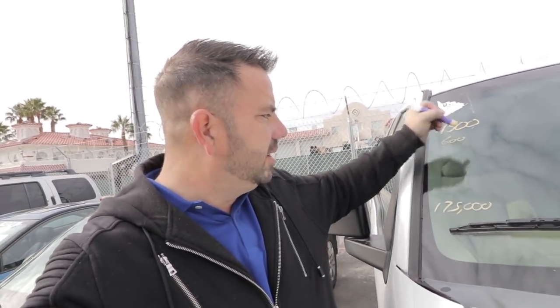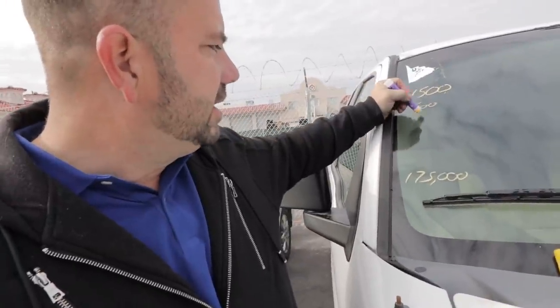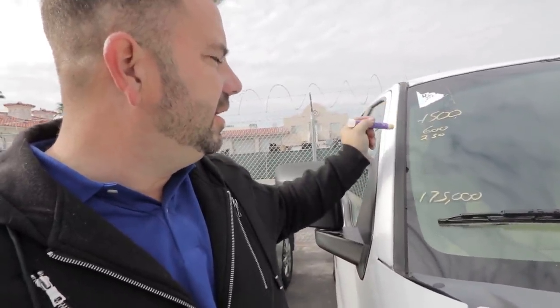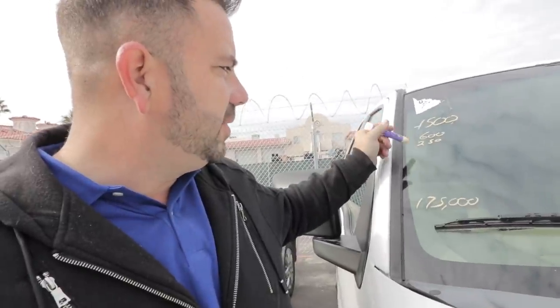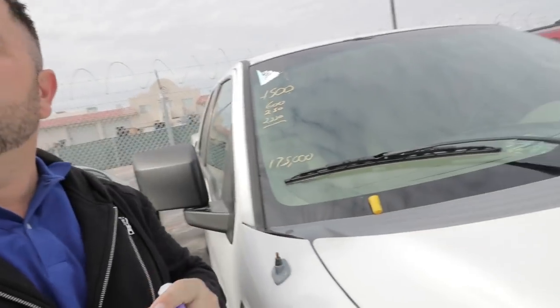This one doesn't need much — it needs a cam sensor, a few small things, maybe a new set of tires. So I'm estimating around $600 worth of recon. I always tell everybody to add another $250 to $300 until you get really good at knowing the costs, so you play it safe. Adding another $250 gives us $1,500 plus $600 plus $250 — that's $2,350. That's what you should have invested in that vehicle.